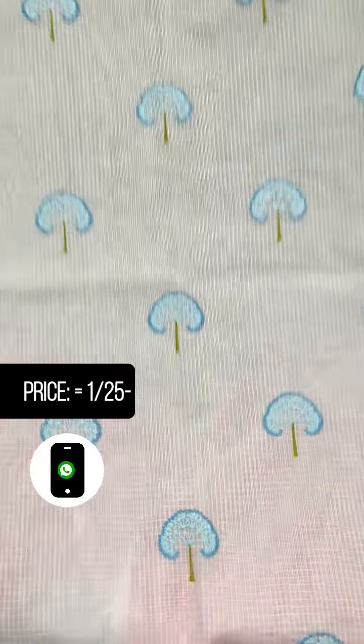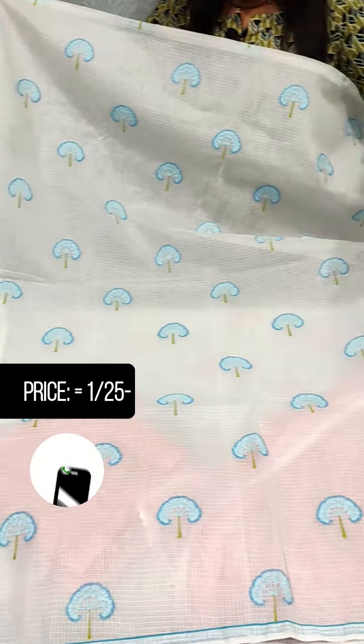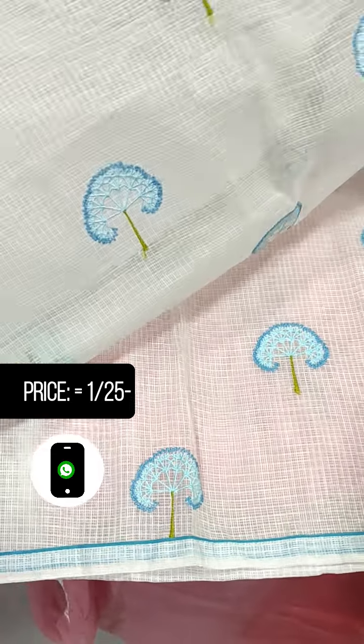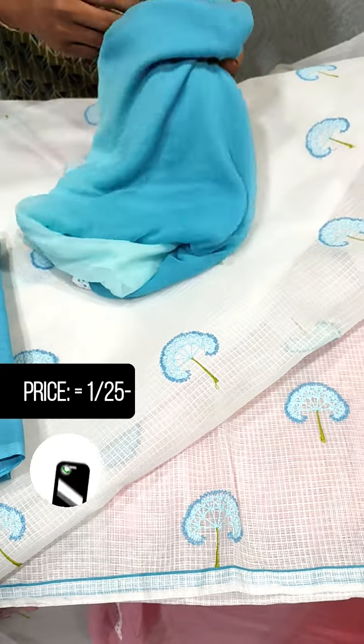It will be a full light shade and it will have piping in the sleeve. It will have piping at the end. The bottom is a blue shade and a cotton bottom.